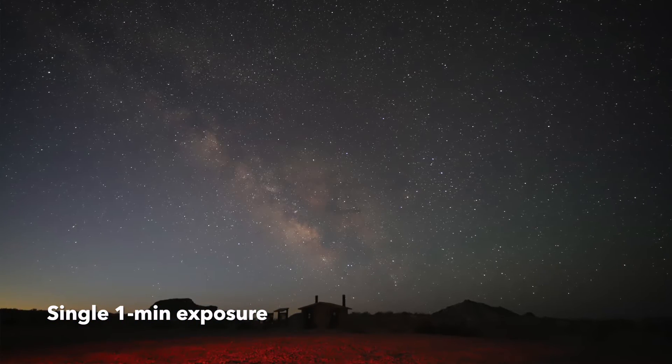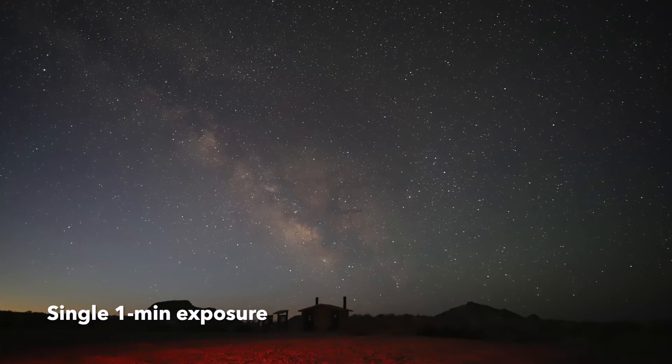Unlike the Sky-Watcher Star Adventurer or some of the others out there that have features like solar tracking or time lapse photography, this is intended just for wide field astrophotography. It is not going to do time lapses or anything like that — just wide field Milky Way shots, and if you want to attempt some wide field nebula shots with a zoom lens you can, as long as you stay within the payload limit.